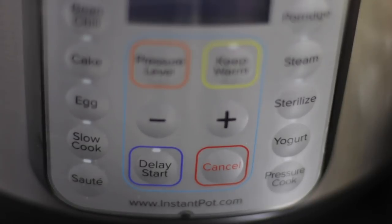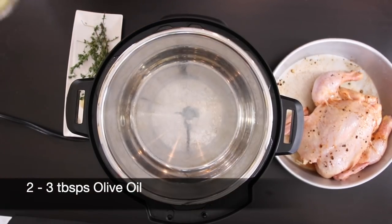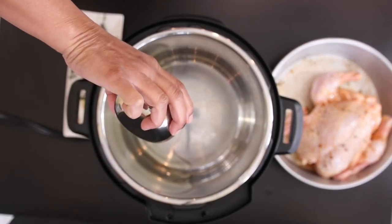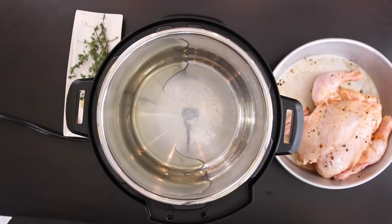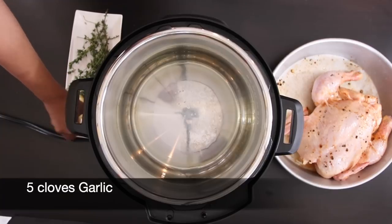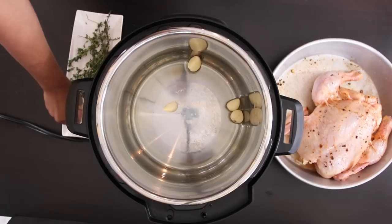My Instant Pot is ready. I'm going to set this to saute mode and add a few tablespoons of oil. You only need a little bit to sear the chicken — don't add too much as natural fat will come out from the chicken. Allow this to heat up and when the oil is nice and hot, I'm going to add five cloves of garlic, or more if you love garlic. I'm strategically going to place the garlic in the middle.